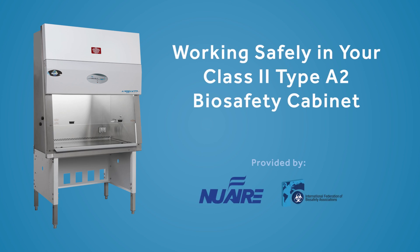In this video we will demonstrate some recommendations that industry guidelines and experts give us for using a Class 2 Type A2 biosafety cabinet.